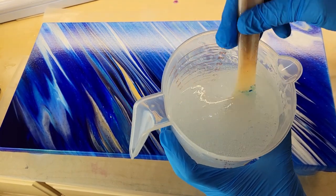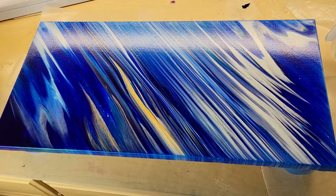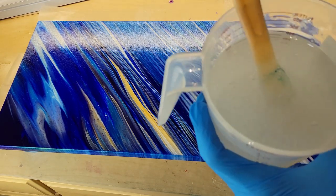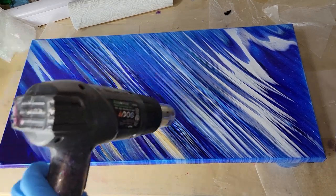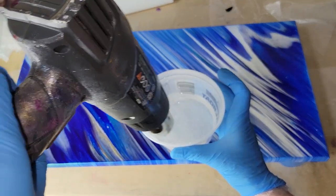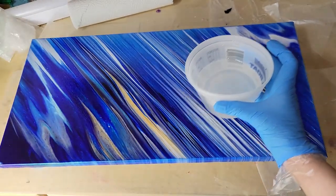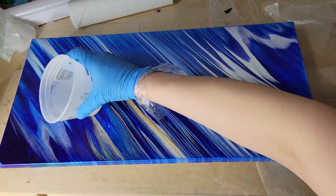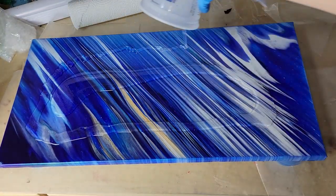Here we are five minutes later — you can see it does have some bubbles, but don't worry, we are going to take care of those. I'm going to pour six ounces into another little cup because that is how much we're going to need for this project. I'm also going to hit my canvas with my heat gun, just in case any little dust or debris was on my canvas — you want to make sure that is cleaned off before you go in with your resin. I hit the heat gun on the six ounces in the separate cup as well, and now we're ready to go.